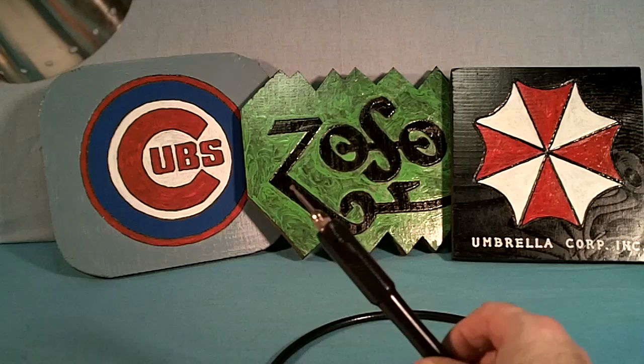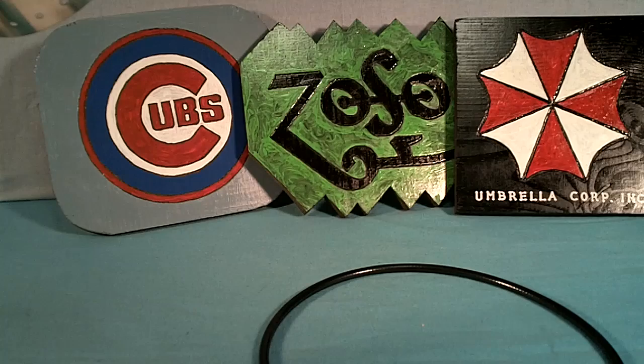With a good Dremel and just a little bit of patience, you can do wood carvings. Good luck to the Cubs this year — I think it's their year. Knuckle bump!